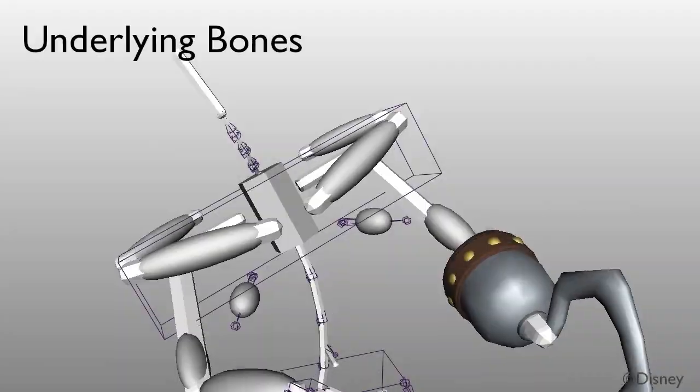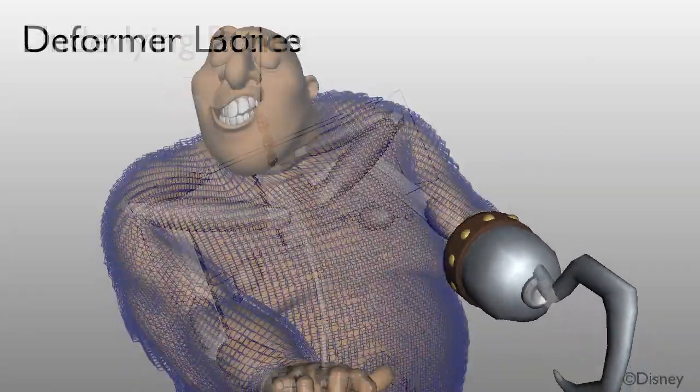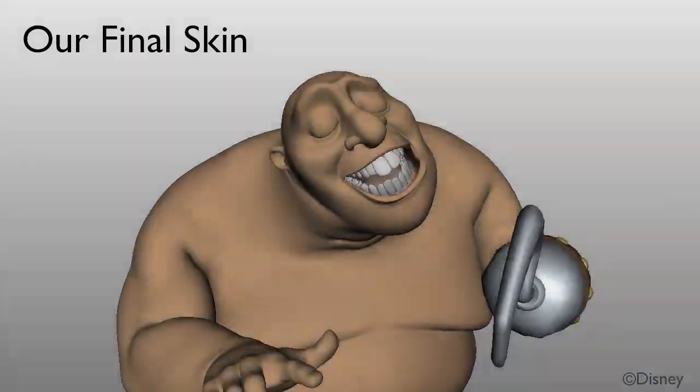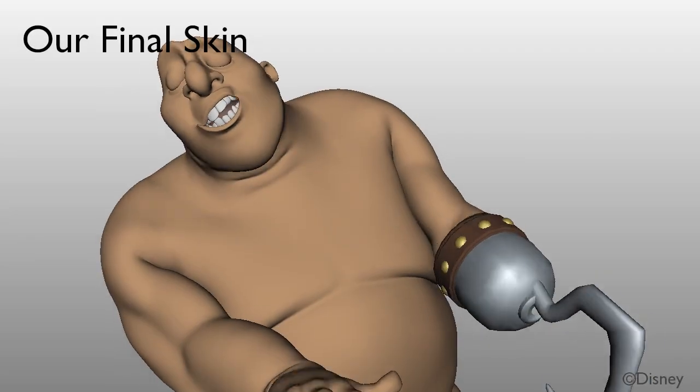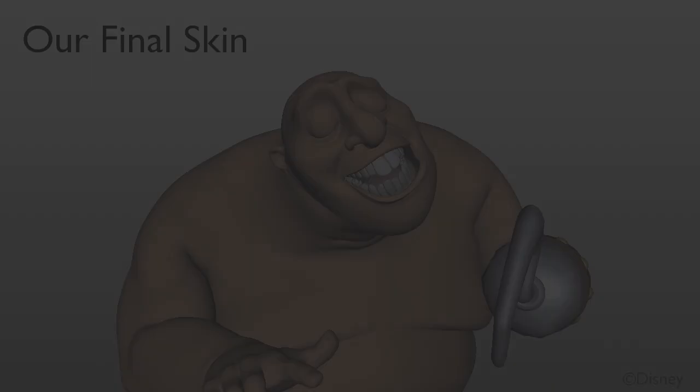If we apply our technique, we get a deformed lattice that is driven by the skeleton and does not have inner penetration, and also exhibits nice volumetric bulging. The resolution of collisions eliminates pinch regions, which makes later cloth simulations easier.